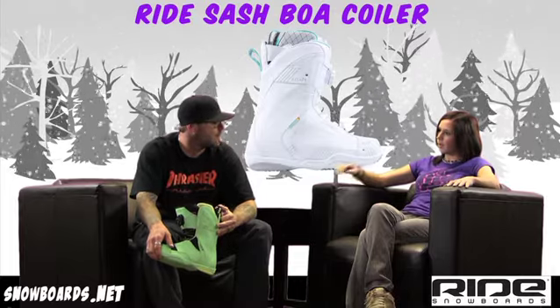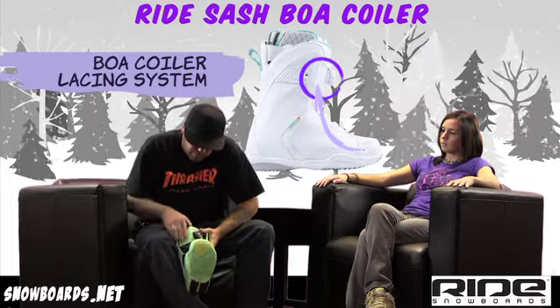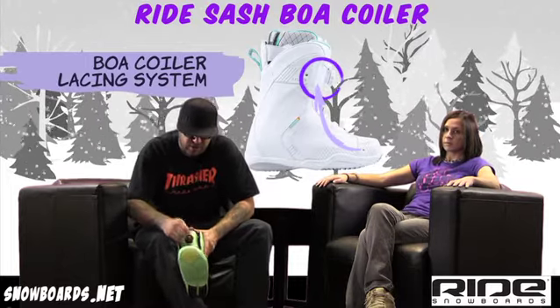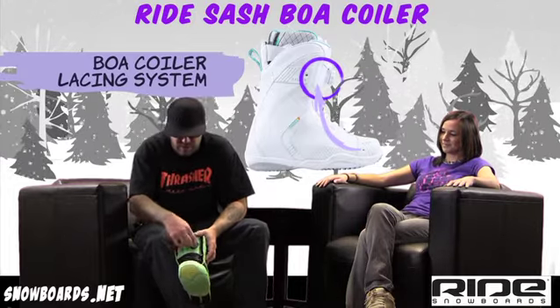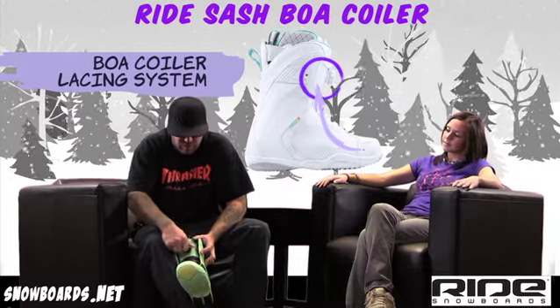And it's got a Boa, right? Boa system, yep. Boa with the coiler — very easy, easy in, easy out system. The Boa coiler will allow you to take the slack out easy and then a couple of turns and you're on the hill to shred.